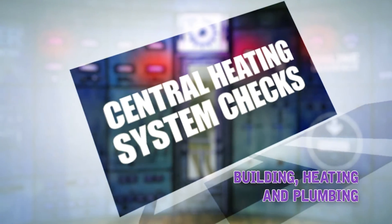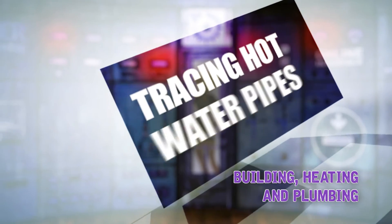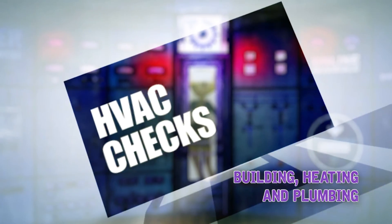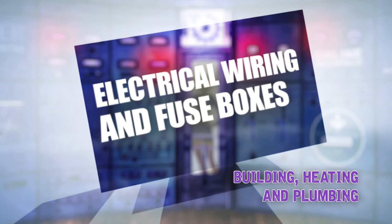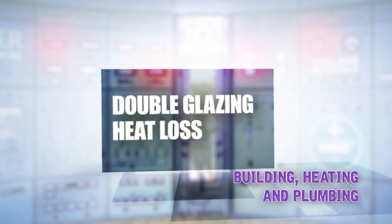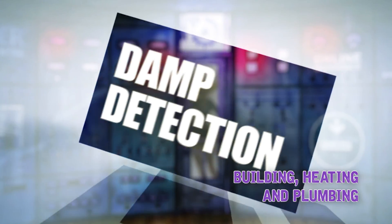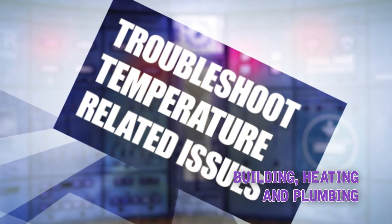Building, heating and plumbing applications include: central heating system checks, tracing hot water pipes, radiator air locks, HVAC system checks, draft finding, electrical wiring and fuse boxes, double glazing heat loss, and damp detection. Quickly find and troubleshoot temperature-related issues around the house or office and solve problems fast.